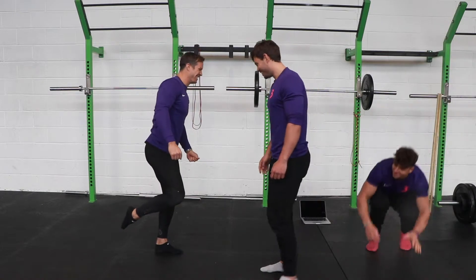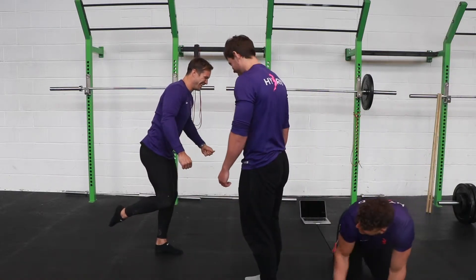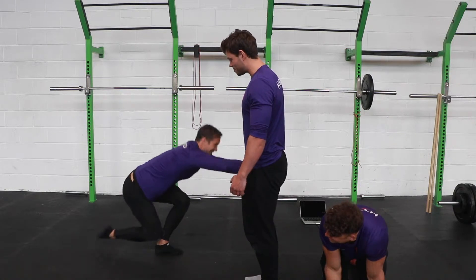Easy. Really nice and easy. Beautiful. Just seven more reps.